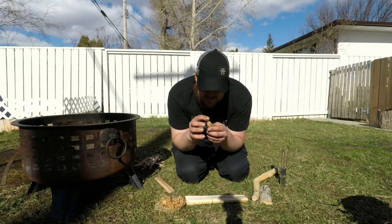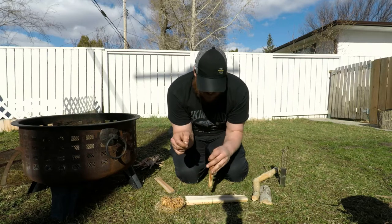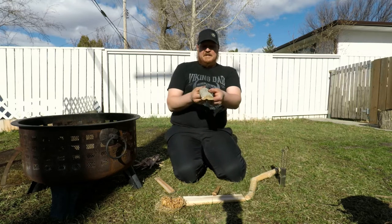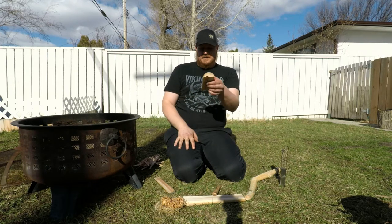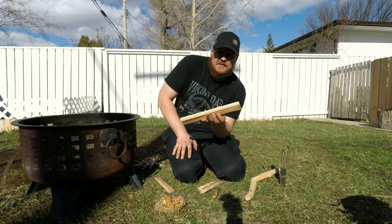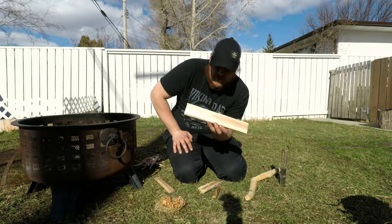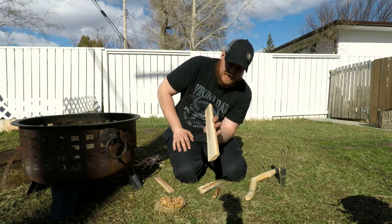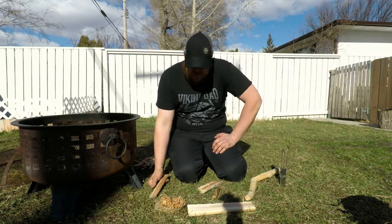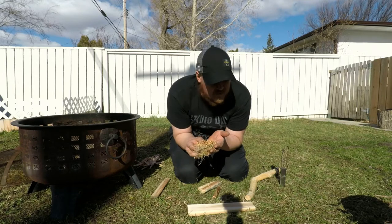One mistake I was making was making the spindle points too big. The top point goes up into the bearing block, and the bottom point is what creates friction on the wood to start your fire. Then you need a half-round piece for your bearing block — something you can grab nicely. The friction fire board is also called the burn plate; this one is a piece of western cedar.